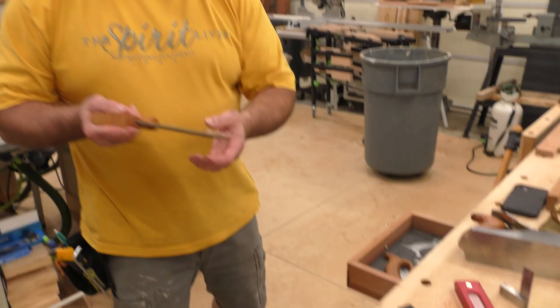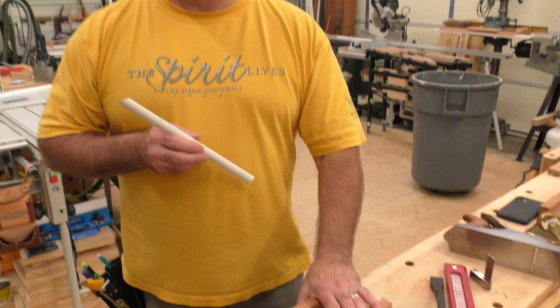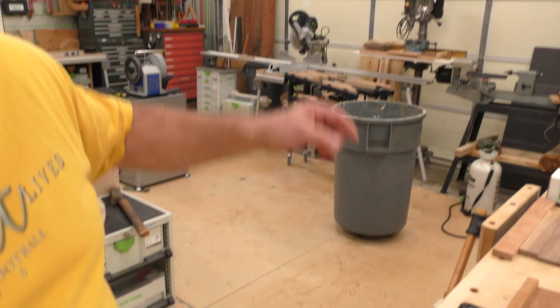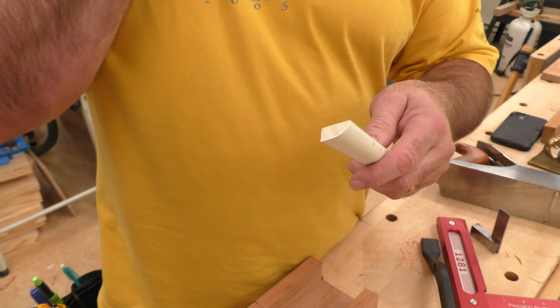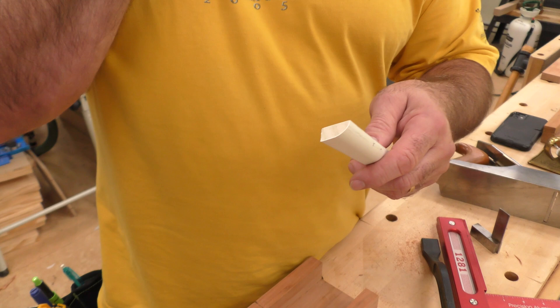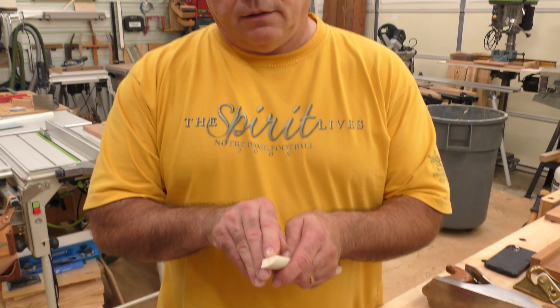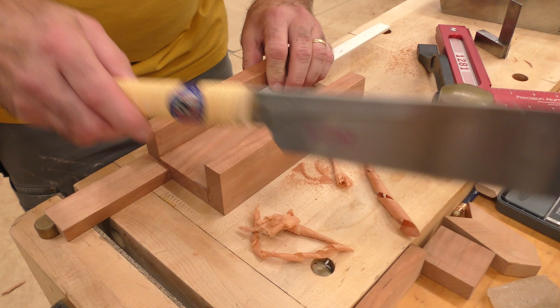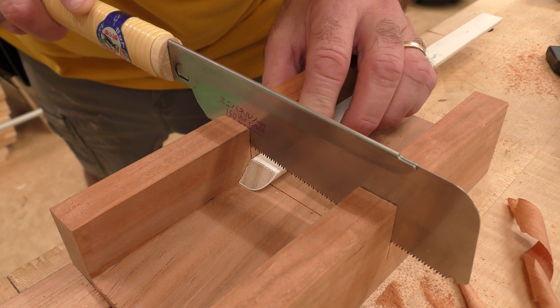Now we're back at the beginning — the miter box is made for the small Japanese-style pull saw. The lineup is so easy: I'm not going to be chasing pieces anymore. I cut a lot of shoe mold returns when doing flooring and base, so if I know I'll have a lot, I cut a bunch at once. The lineup is simply this line — I can darken it and bring the molding right into the box, already aligned. I pull the saw and there's my return. Look how easy that is.